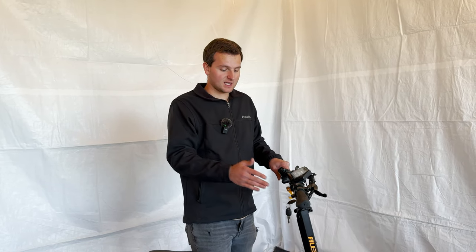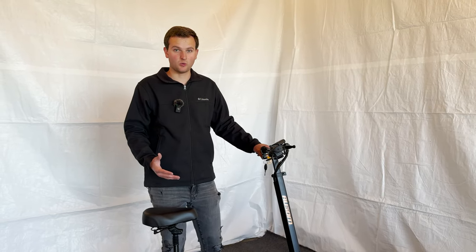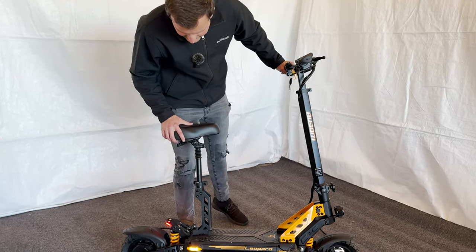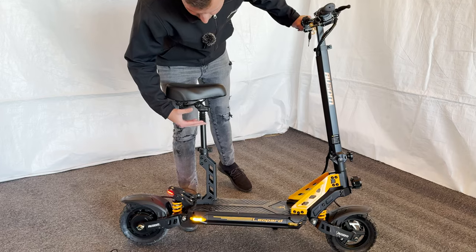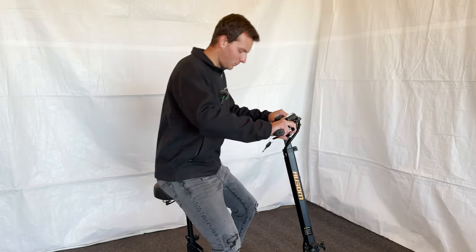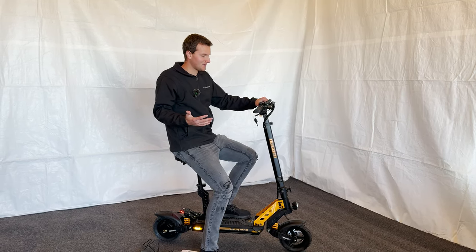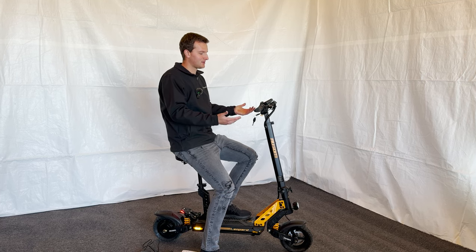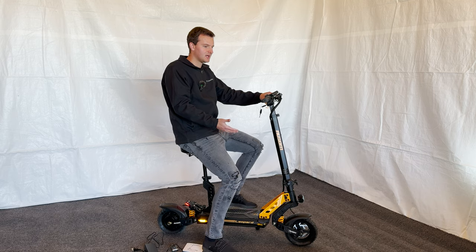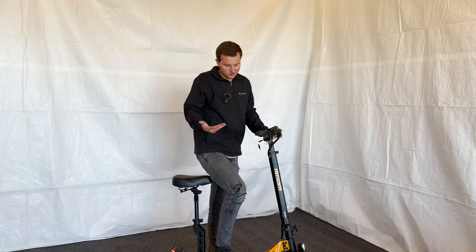One of my favorite things about this scooter for the price point is it's really well built and has a lot of cool unique features — one being this seat. You can take it off, you don't have to have it on, but it's kind of fun to ride while sitting down. It makes you feel a little goofy but it's a fun experience — scooters are just smooth and fun and fast.